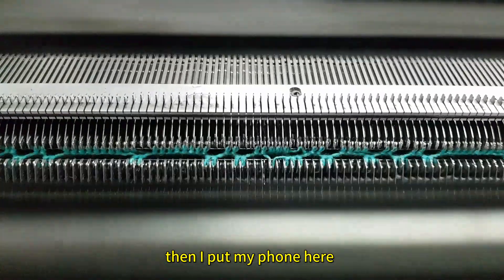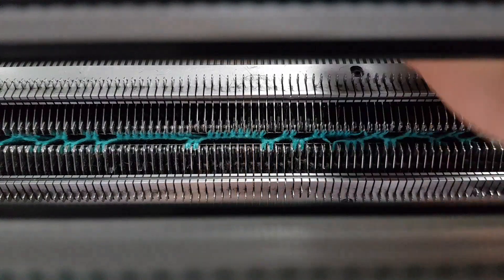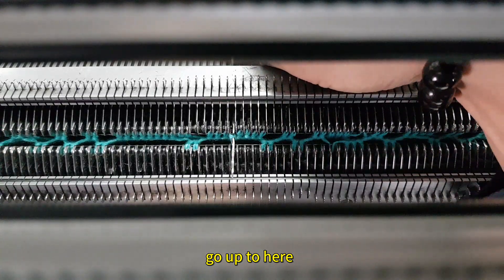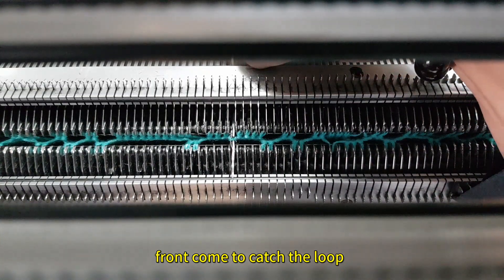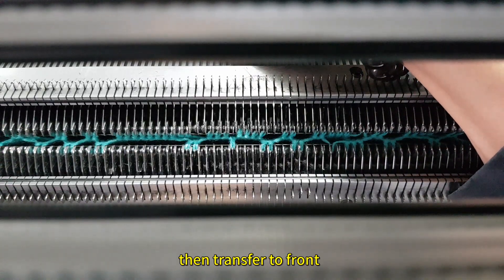I put my phone here and the phone here transfers. Back side needle go up to here. Front come to catch the loop. Back side down. Then transfer to front.